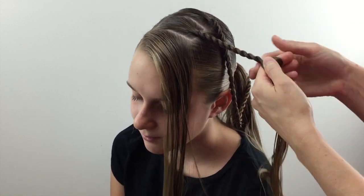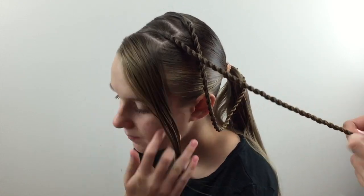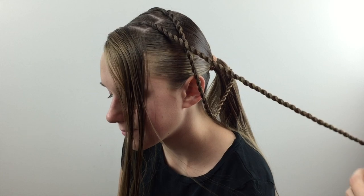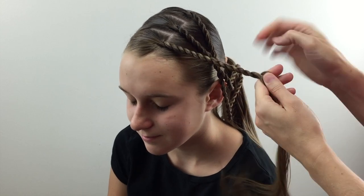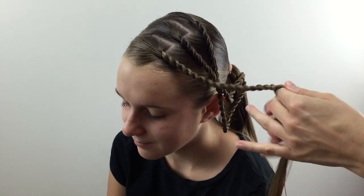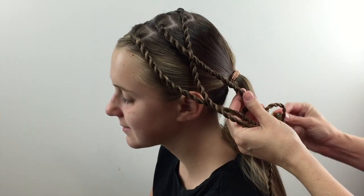Then you're going to repeat the same process — make another rope twist in this middle section and secure the end with an elastic. Now you could do little micro braids with these, you could do a combination of twists and braids, whatever your preference, but I just love the look that the twists give. So up here on the front section, again make a rope twist. As you're going, if you find that the ends are drier, feel free to spray them with water so that you keep those flyaways down and the hairstyle is really neat and tidy. Secure that last twist with another clear elastic.